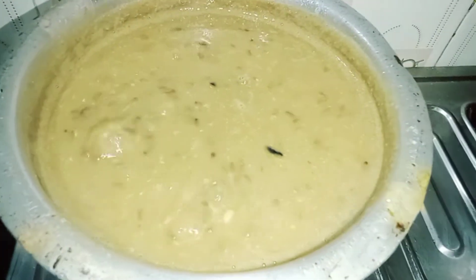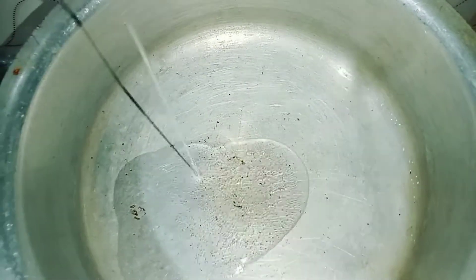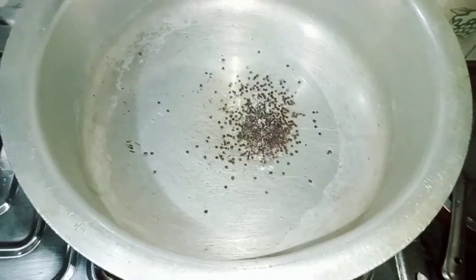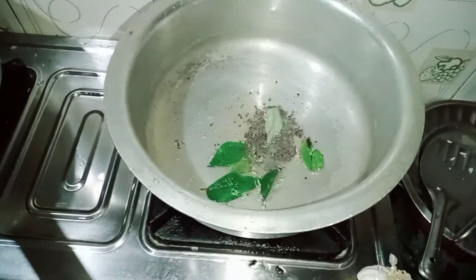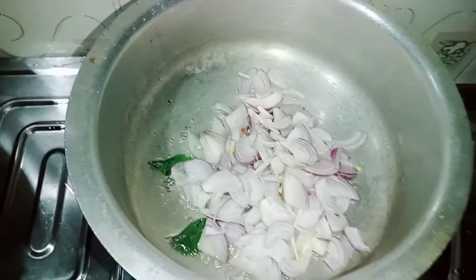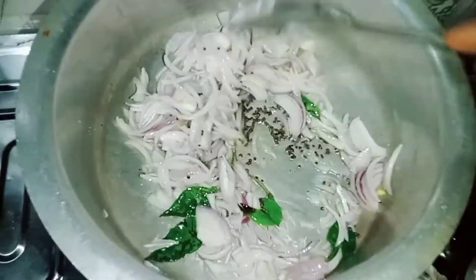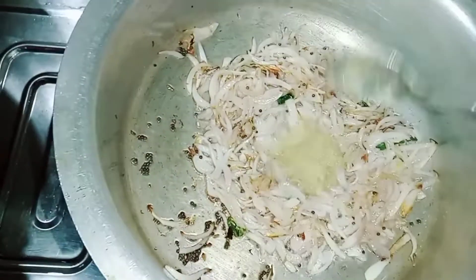Let's start making it. I will put in this pan 3 cups of oil. I will put rice, jira, and corn. I will put 2 pieces in the pan.